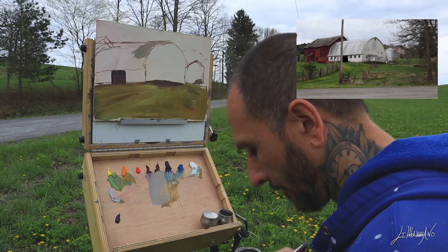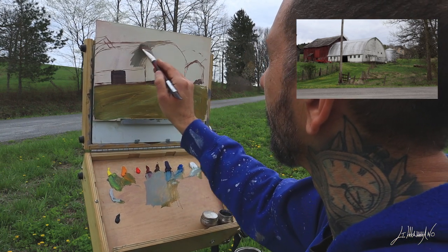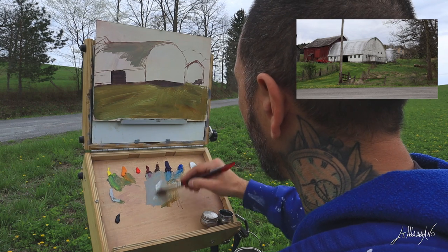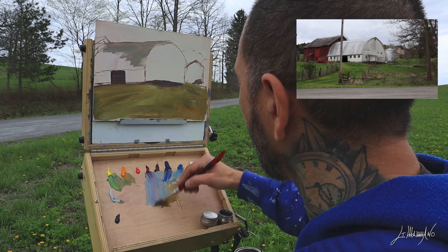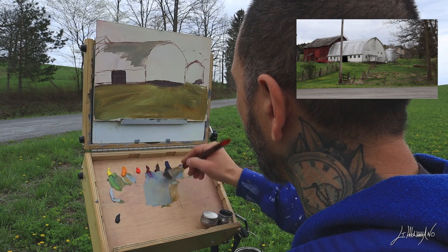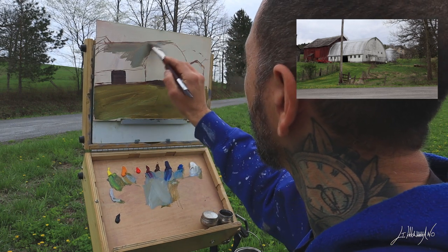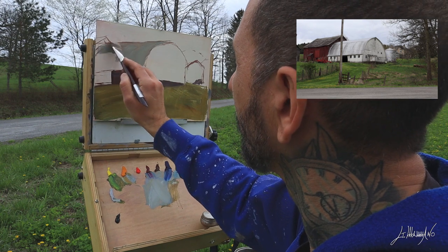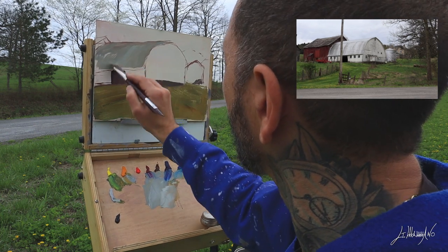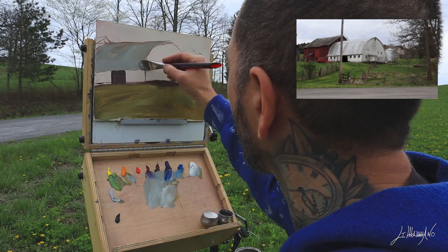Now I start with the roof. There's not a lot of difference between the shadow side and the highlight because it's overcast weather. But I will still put some warm color on the left side and make the shadow part cooler, adding maybe some blue and some magenta. I'm trying to get all the paint on the canvas. The color on the roof is a little bit darker so I can add highlights on top.